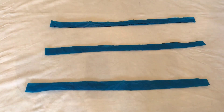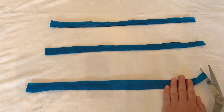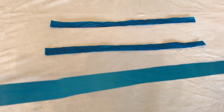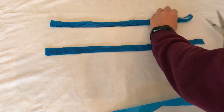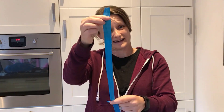Now I've got three strips. I'm going to take my scissors and carefully cut the end so that I turn this hoop into one long strip. Do that three times. So now you've got your three pieces of plastic bag, each the same width and length.